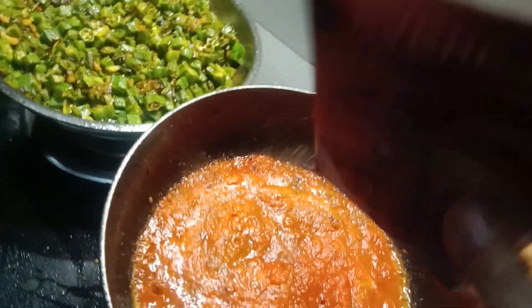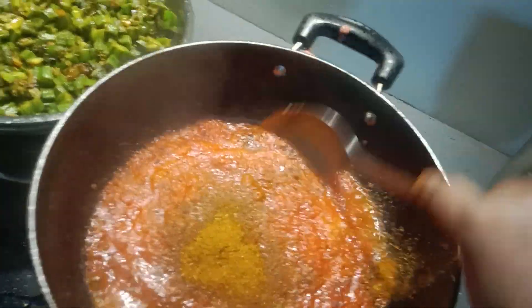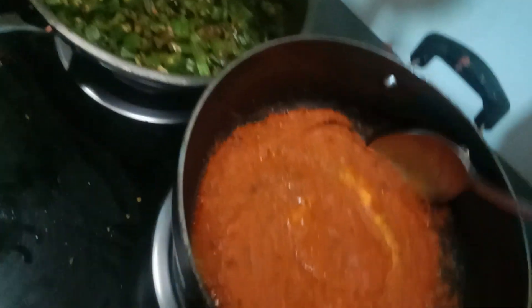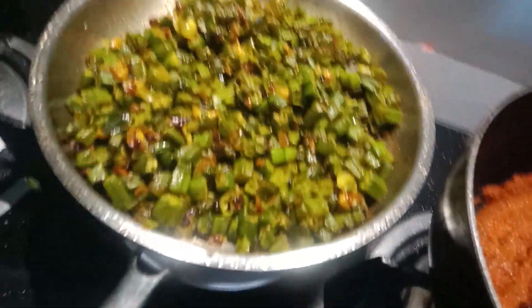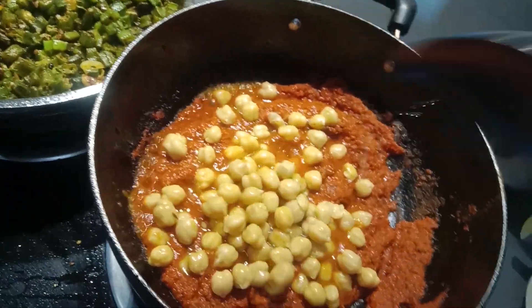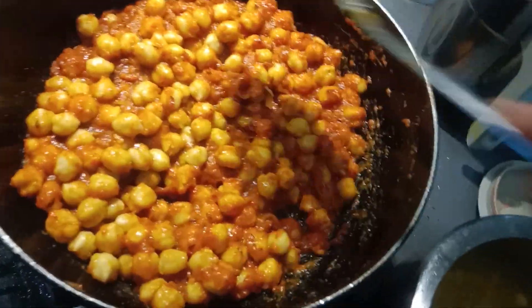I'll show you. Let's go and move it again. So let's mix that up.